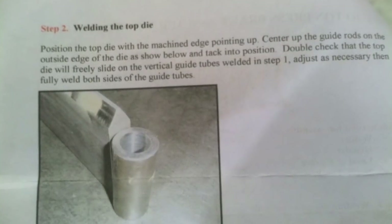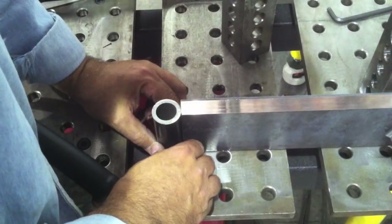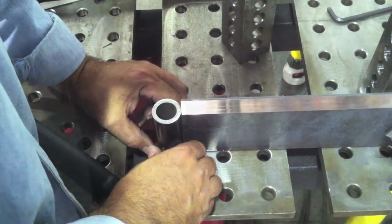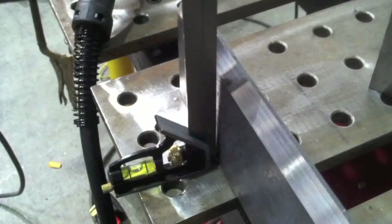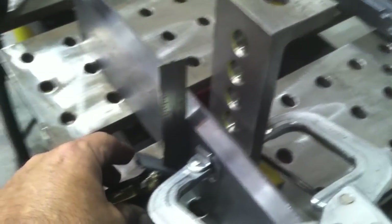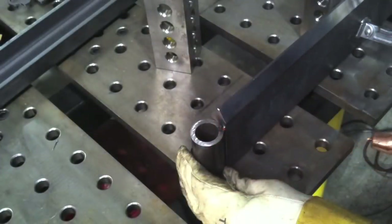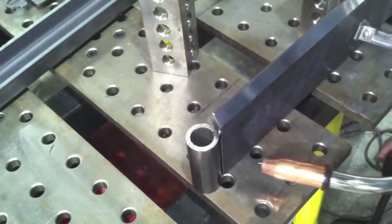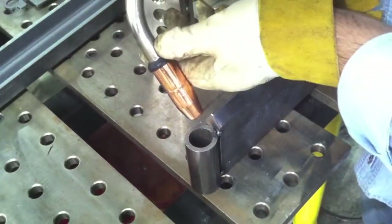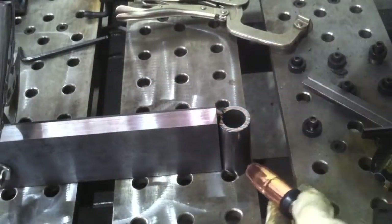The next step is to weld the top die to the guide tubes. You can see those guide tubes — this is no chintzy stuff, that's good quarter-wall tubing and it's got a good square cut. I've got to make sure this blade is sitting square before I do that, and it's not, because it's just hot-rolled steel. So I've got to clamp it to this modular fixturing block to make sure it's good and square, then eyeball it from there — look right down at the point.